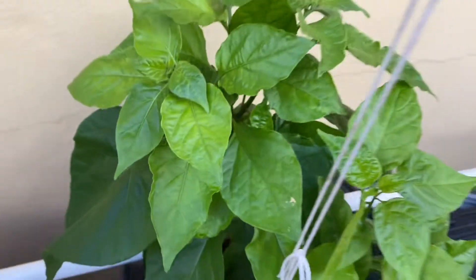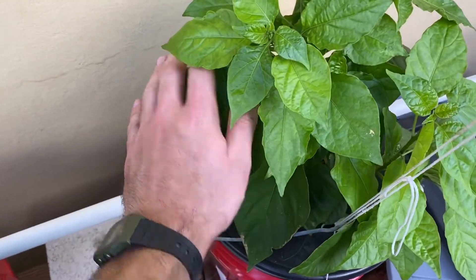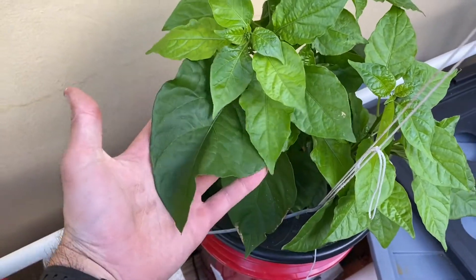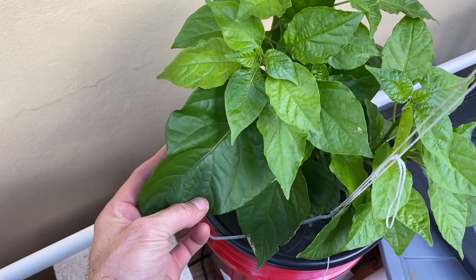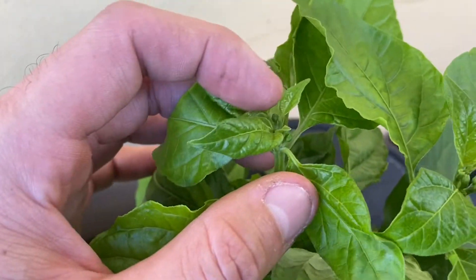There you can see how beautiful and lush it is. You can see how big these leaves are — these leaves are massive. The flowers or buds rather aren't nearly as mature as the other plants.